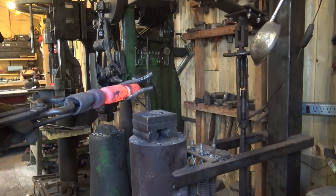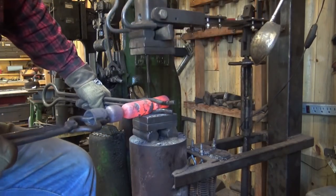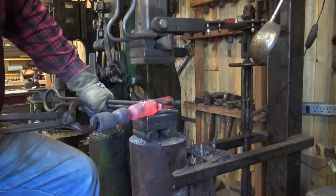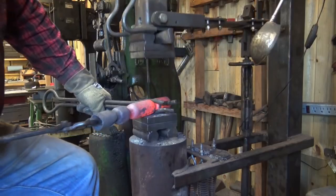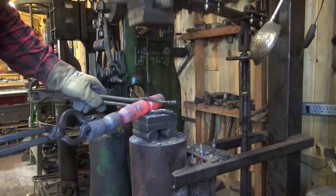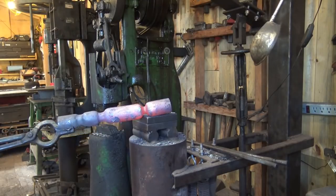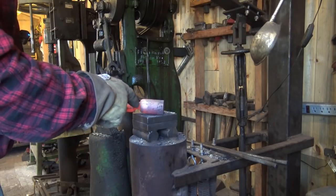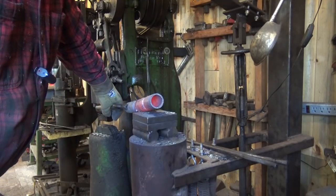That's pretty close to as far down as that might want to go — starting to bottom out on the die, I think. So that's as far as we're going to be able to go with that, and I'm pretty happy with it. We'll take it over to the anvil. I want to work on this transition here that's a little bit harsh, and I also want to thin the opening a little bit because I think that tube is just a little heavy looking.